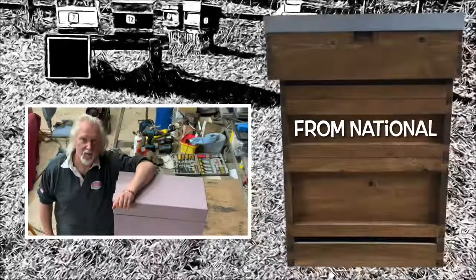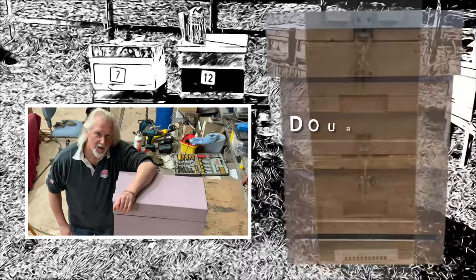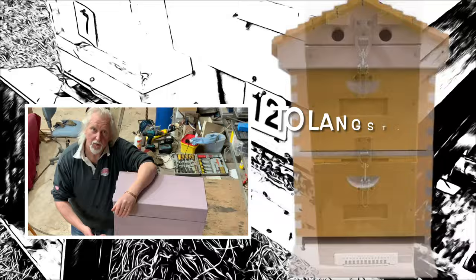Hi everybody, it's Kim from Oxton Bee Farm, and today I'm going to show you how to make a nucleus box that will help you to transition from British Standard Frames to Langstroth.